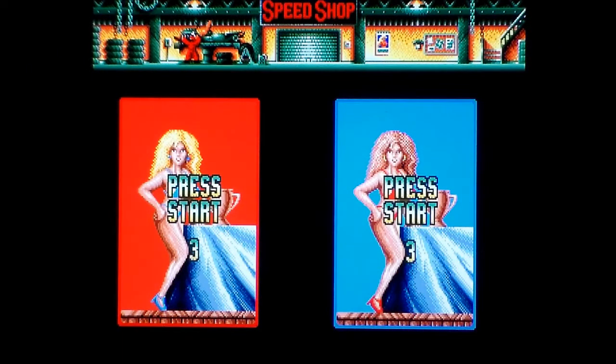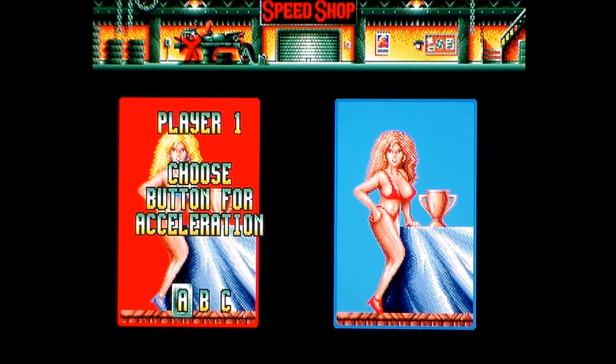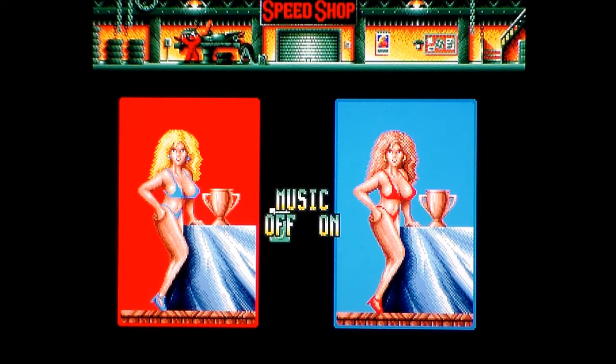Right, that's a bit ugly, but we're not here for that. Press start — it's two-player. Enter a name. I'm not going to put in my initials because I don't like my middle name and I don't want to give you a chance to guess it. Choose button for acceleration. See, no brakes — brakes are for pussies, just like real life in downtown Bristol. So A is accelerate, B is nitro. Music on — I quite like the music on this from what I've heard so far.